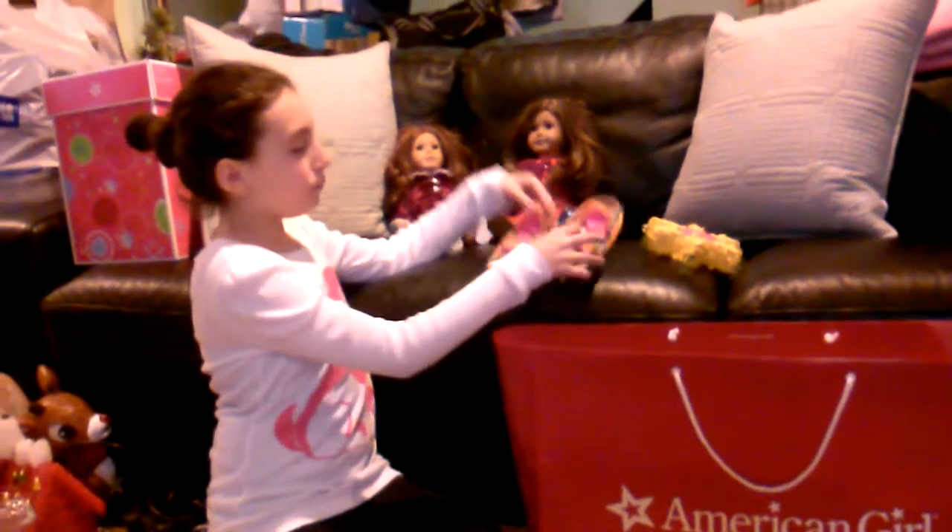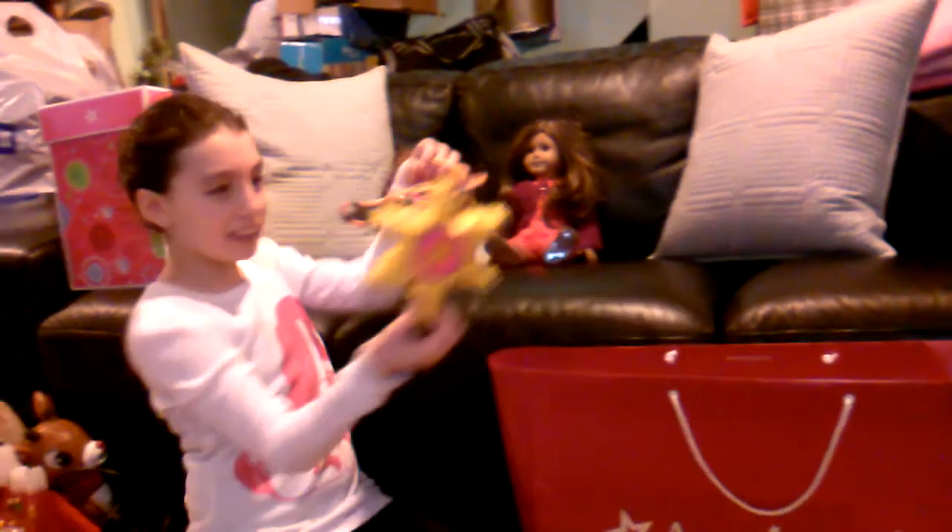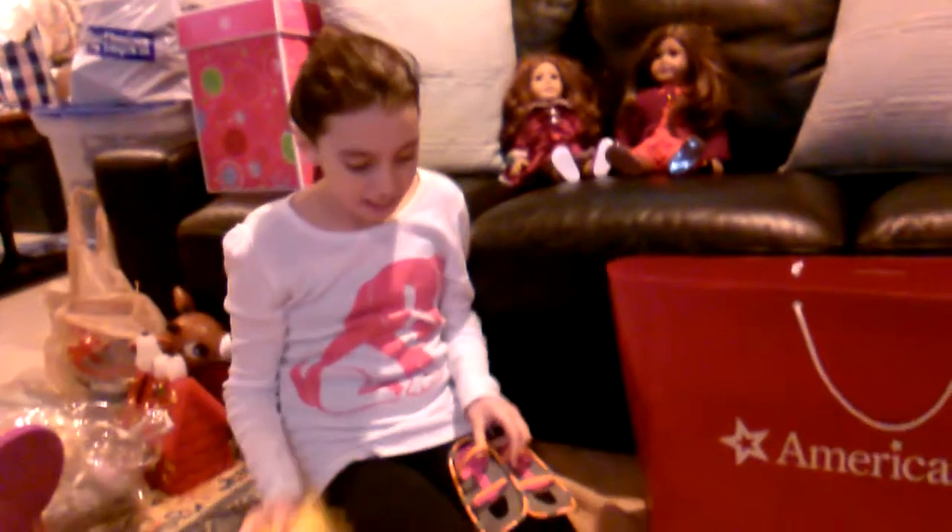Hi, I just came back from the American Girl Doll store in Chicago, Illinois. I got these two extra things from another retail place, so I'll do these first and then I'll open up what I got.